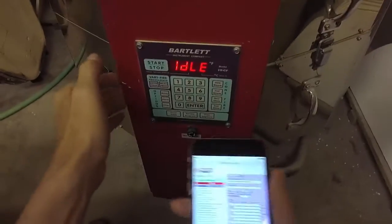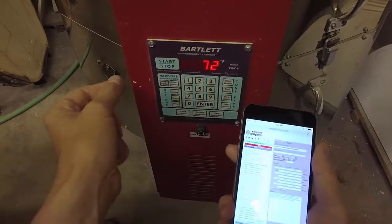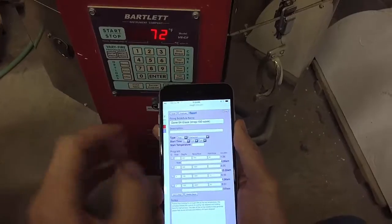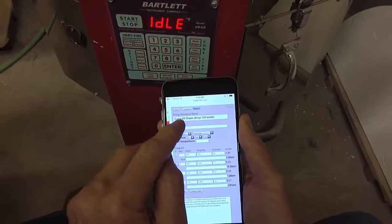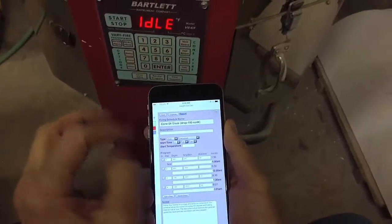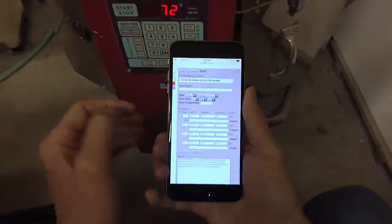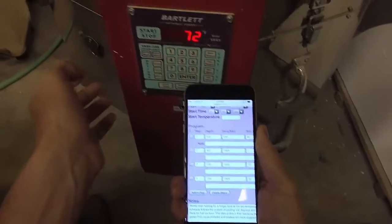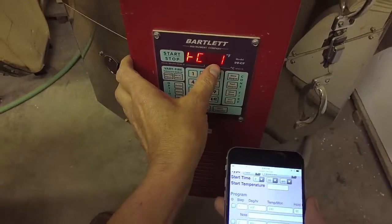I'm going to enter a firing schedule into my kiln controller manually. First, I put it into my inside live account. I've got a firing schedule here for cone 04 glaze, where I'm going to fire to temperature, drop it 100 degrees, and soak it for half an hour. There are four steps in this schedule.